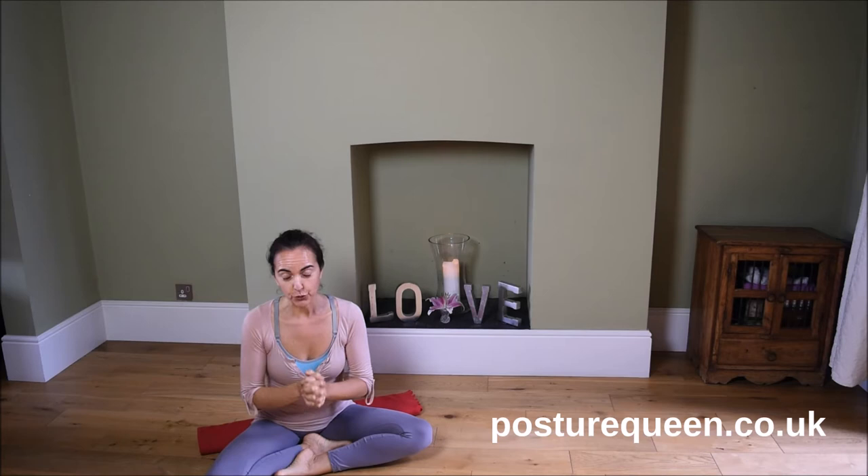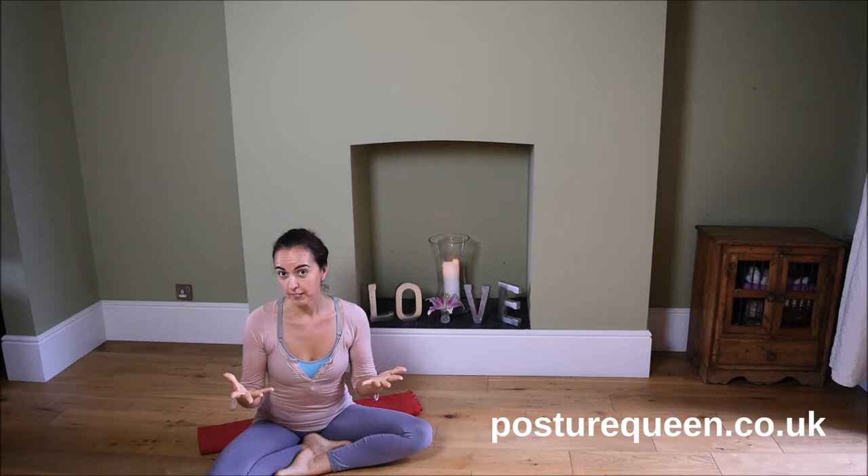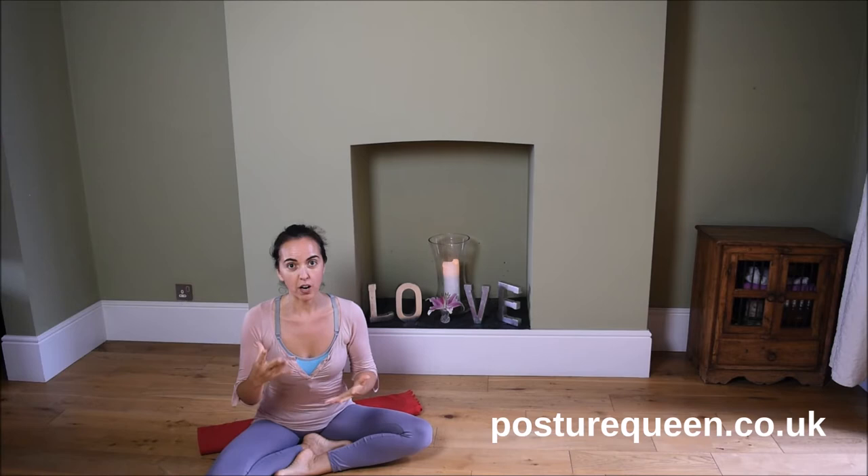Today I am coming to you with a very simple and short exercise to do first thing in the morning. Do you wake up in the morning and feel a little bit stiff? Well, we all do. There are different reasons why we wake up stiff.